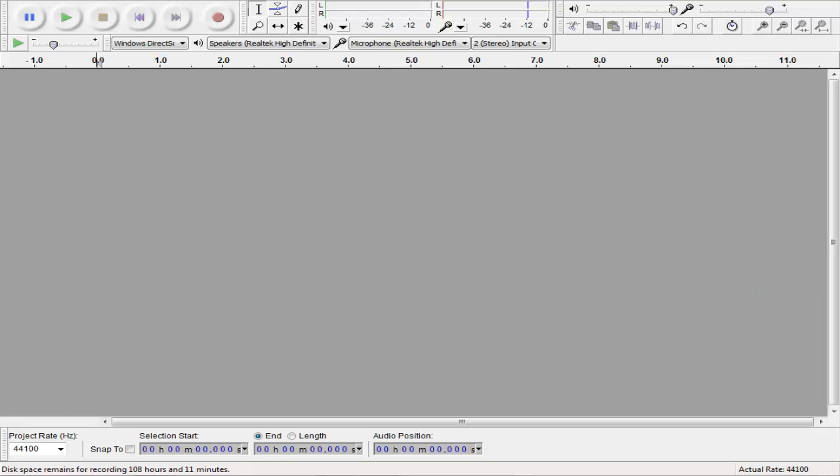This is how to make your voice sound almost robot slash like metallic. So if you don't know how to use Audacity, it's pretty simple — it's a free program.